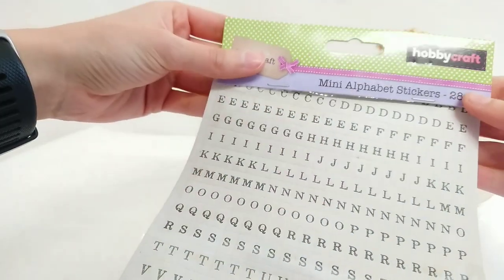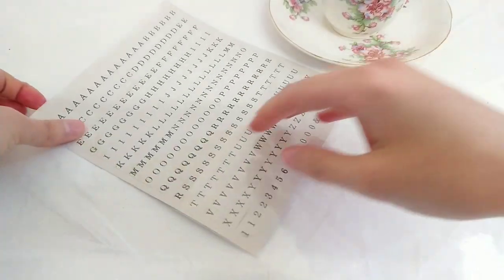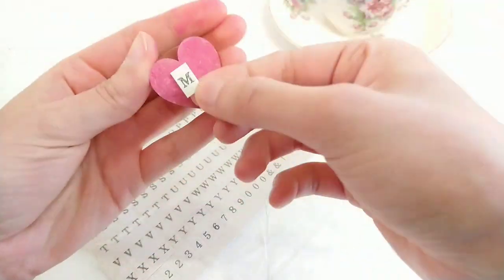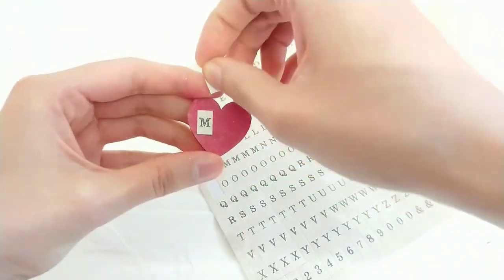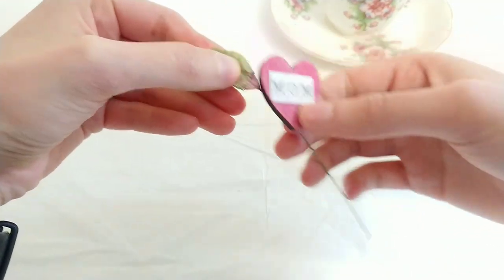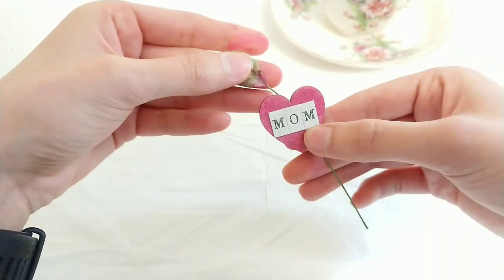Next I'm taking these alphabet stickers from Hobbycraft. Then I'm taking this leaf with a wire attached and I'm going to hot glue the embellishment onto about here.